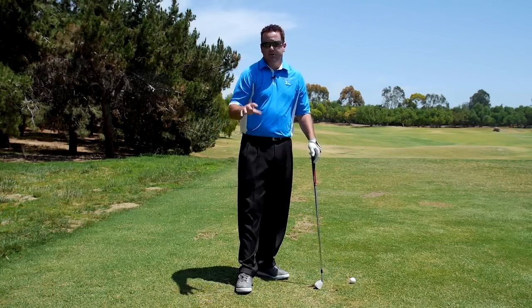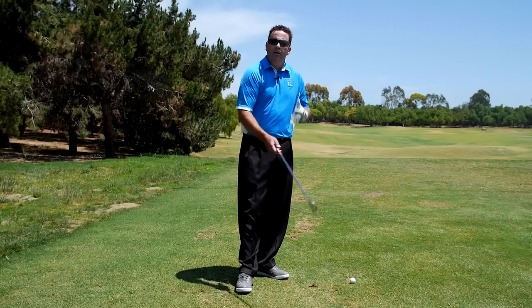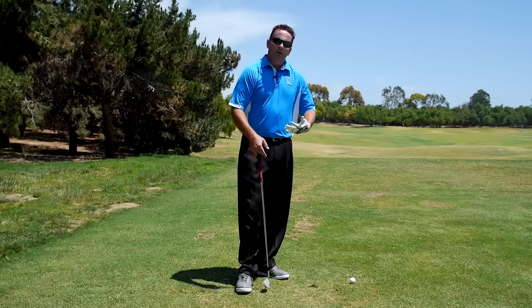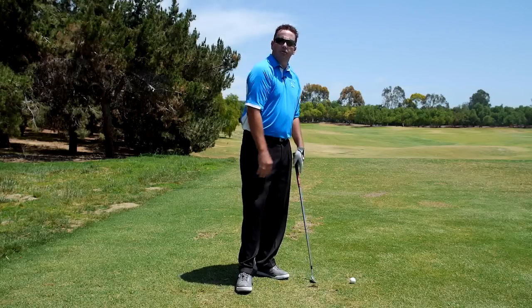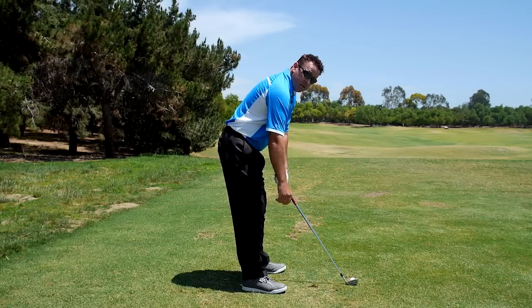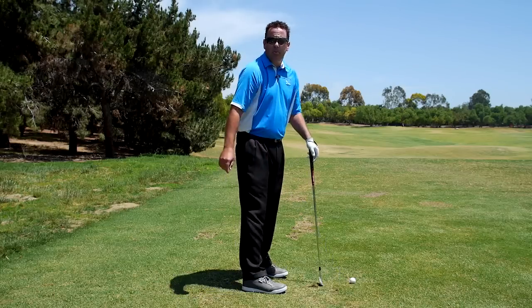Obviously some of these things are slight exaggerations — and I mean only slight — but if you get into at least a decent posture at the waist, the hips, and the right distance from the ball, your hands are going to hang somewhere close to where the grip is.